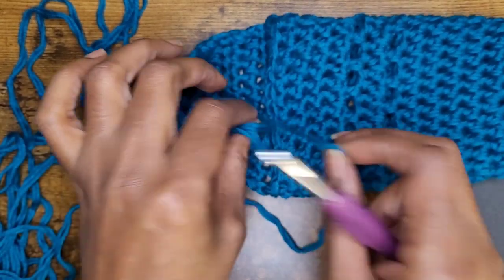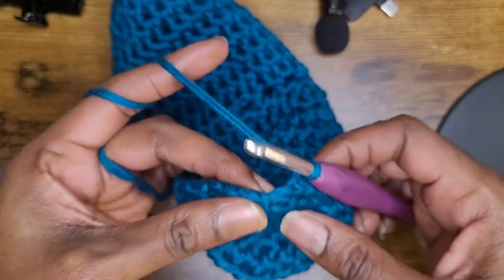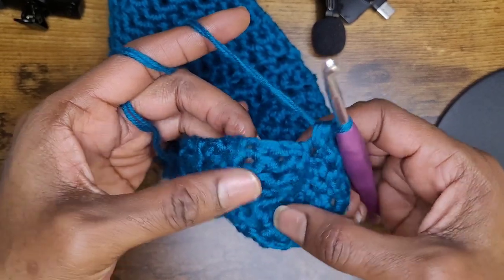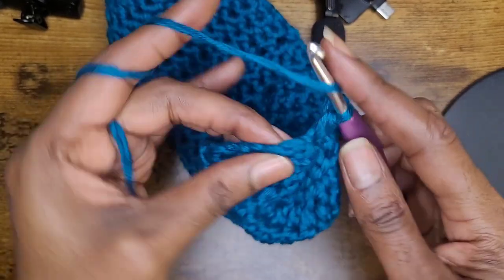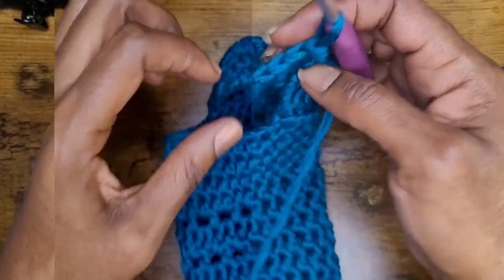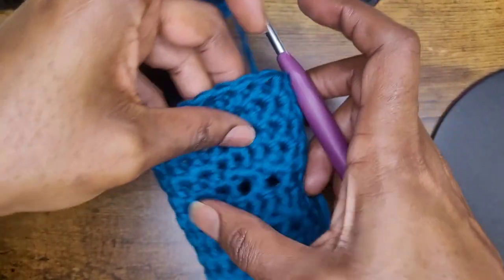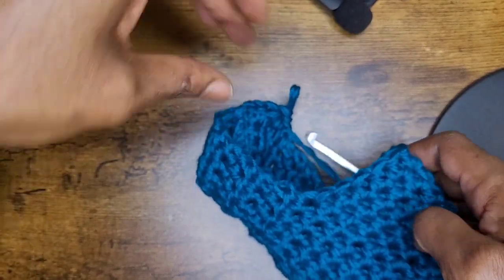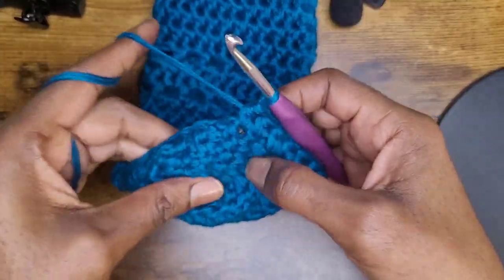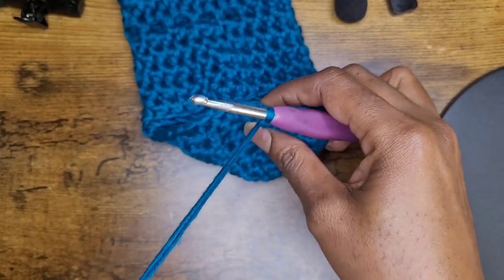At the end of the row, chain one. Now you're going to make a half double crochet into each half double crochet row — skip that turning chain and go right into the next stitch with a half double crochet. Do that all the way across. When you get to the front of your sock, make your half double crochets all the way around, then again into each row on the side. I have 32 stitches, which is an increase, but we can always decrease those.